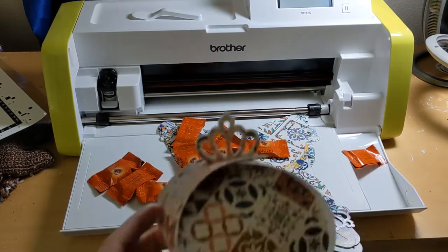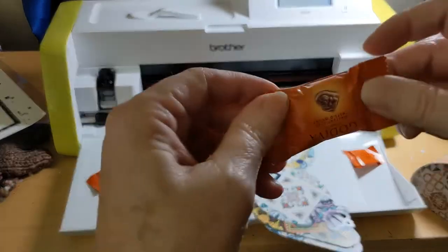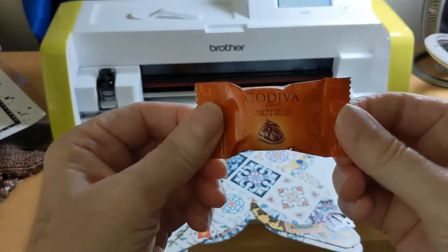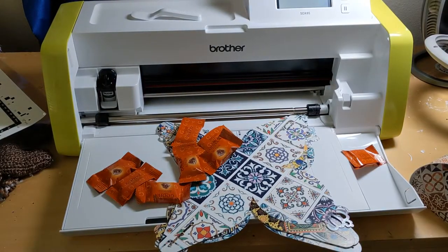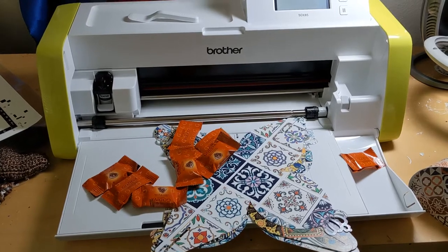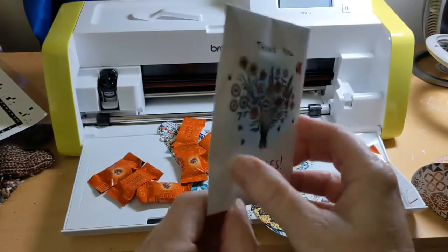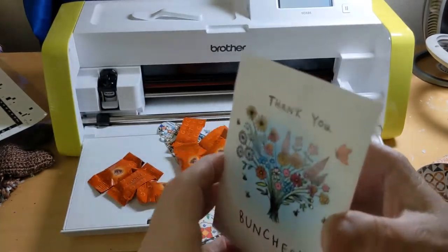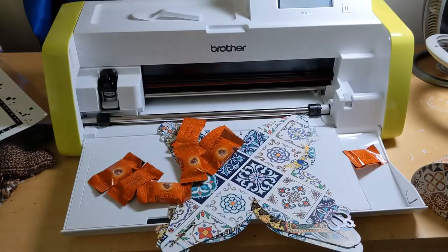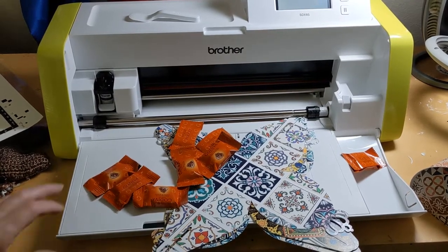I'm going to cut one more, and these are going to be filled with some goodies — like a little Godiva candy. And I also have these little flower seeds, which is going to go along with the theme of the party, which is kind of spring and flowers and pretty colors.